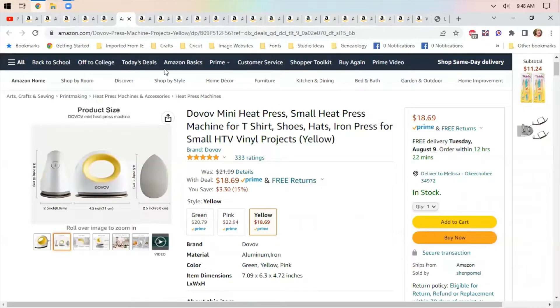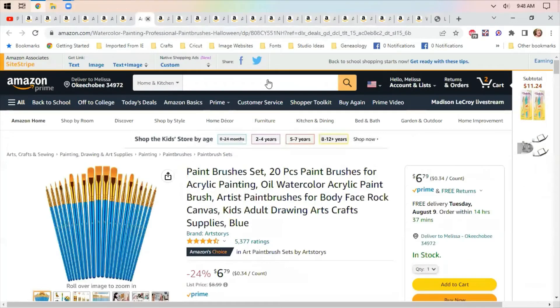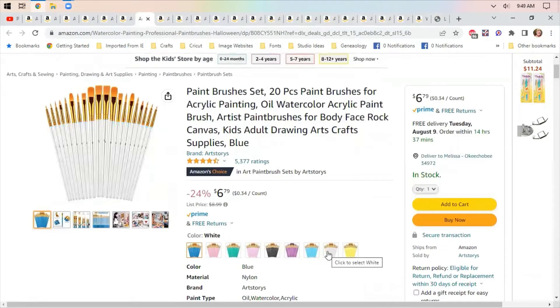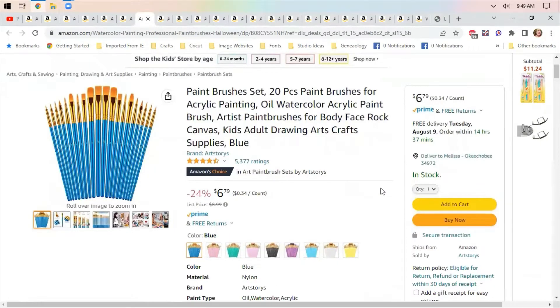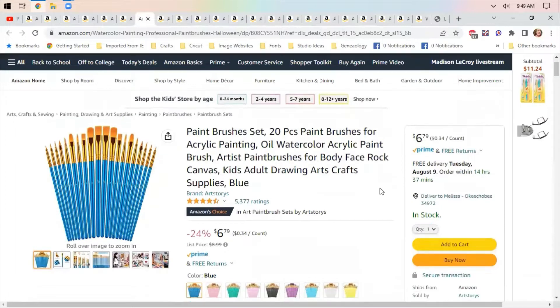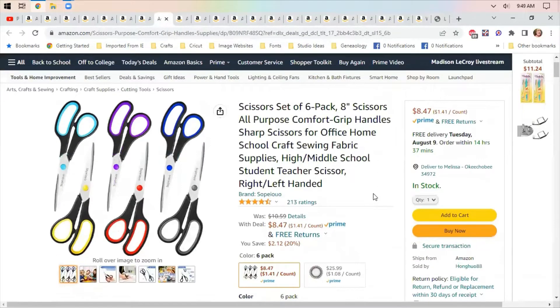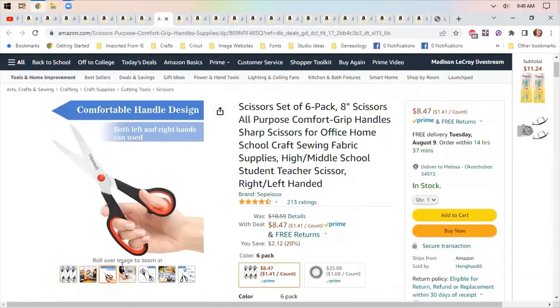Brush set still on sale, still in all the different colors — $6.79. Great to go with Christmas gifts, or if you're looking to help a teacher out, maybe buy a set and give it to them. Scissors — a six-pack of eight-inch scissors.